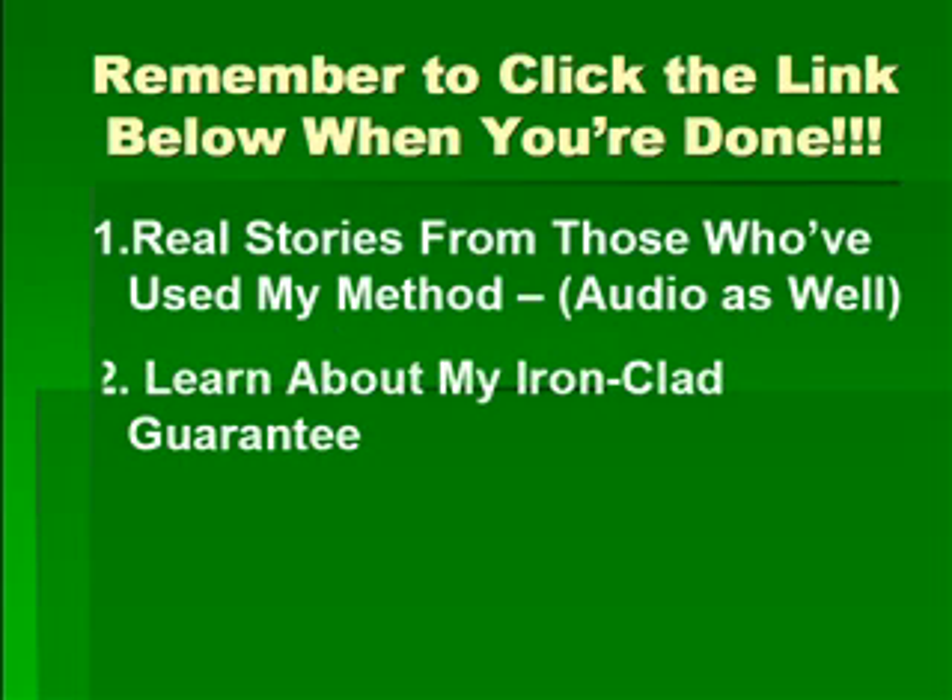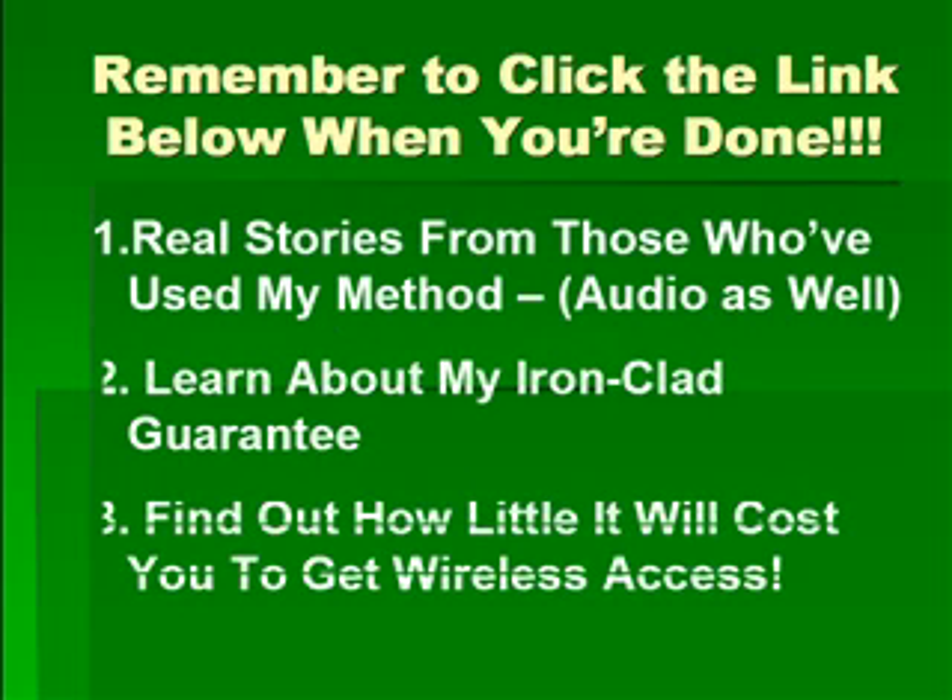Remember to click the link below when you're done. Once you do, you'll get access to real stories from those who've used my method — some of them even have audio versions of their stories. You'll also learn about my ironclad guarantee and find out how little it will cost you to get wireless access.